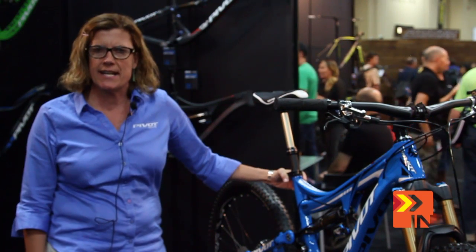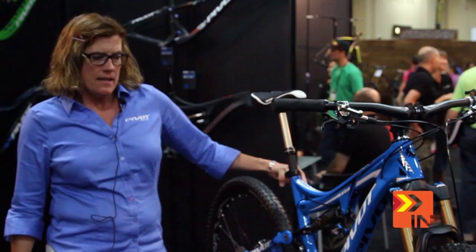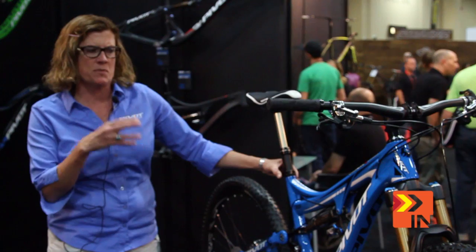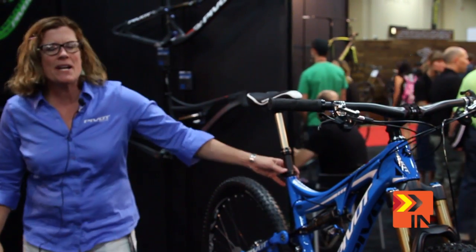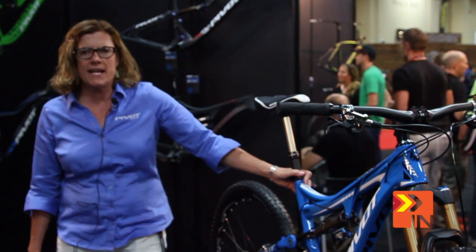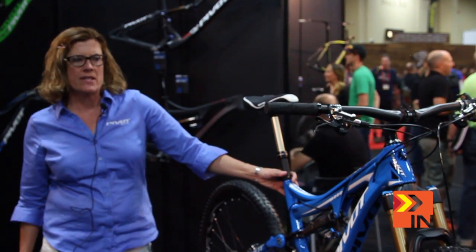It's a very exciting, very unique bike for Pivot in the fact that it's our first true 27.5 bike. We've done other bikes at 27.5, but this bike was built specifically as a 27.5 Enduro bike. The bike will be built in carbon and will start at $4,700 for the STX build and go all the way up to an XDR build at over $7,000.